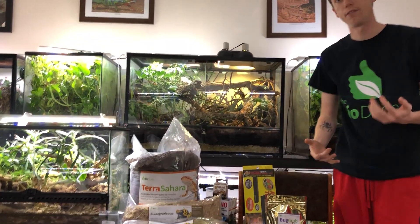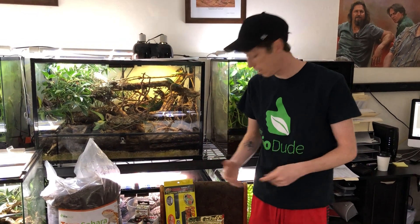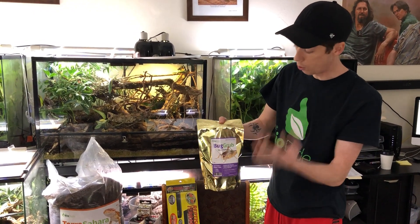He has been fed a variety of different insects — from roaches to waxworms, mealworms, superworms, crickets, hornworms, a bunch of different stuff. And to make sure that he's getting health with the varied diet, I do gut load my insects with my bug grub, and I give them the moist version of the bug grub when it turns into a Play-Doh consistency.